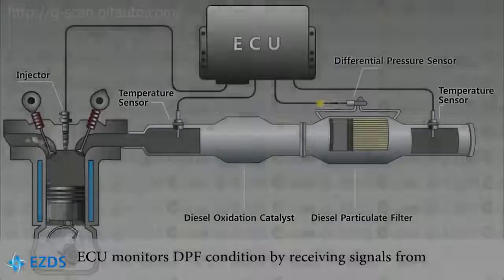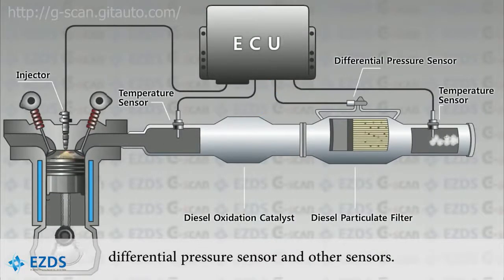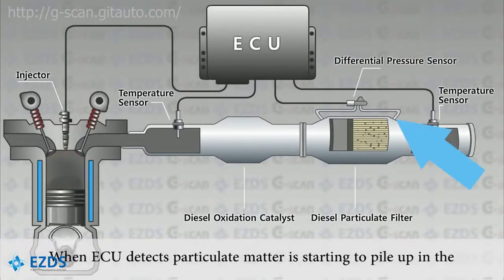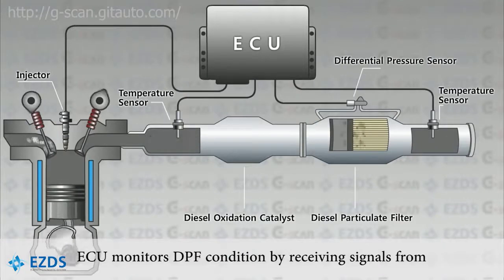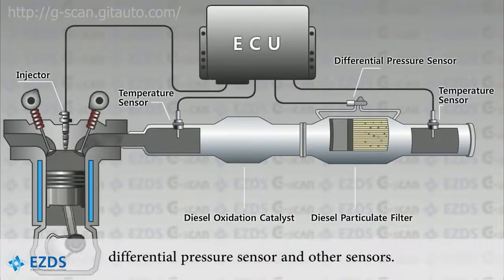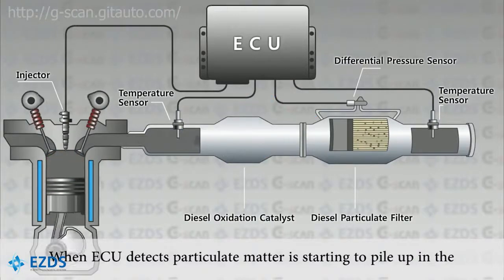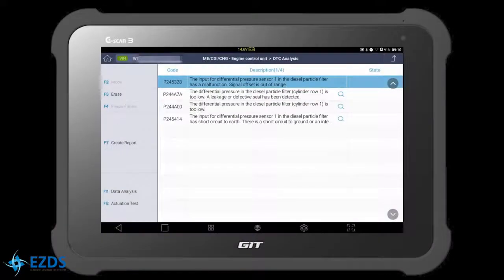Here is a short illustration of the DPF system. The differential pressure sensor is located near the DPF, measuring the pressure difference between before and after the DPF. The ECU constantly monitors the input signal from this sensor and determines the condition of the DPF. If the hose is broken, or the circuit is open or short to ground, or the sensor is faulty, the ECU will trigger the code.